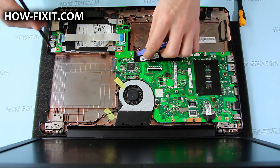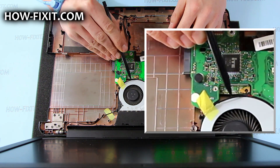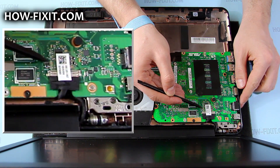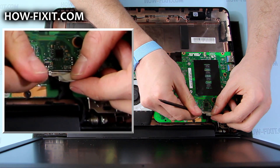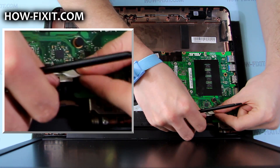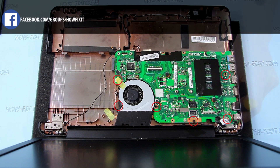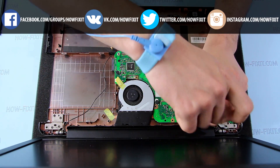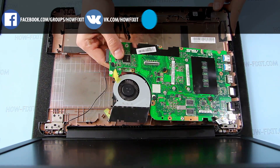Disconnect the speaker's cable. Lift the HDD with boards and remove them. Remove the antenna cable and the LCD cable. Remove the rest of the screws that secure the main board in the case, then lift the main board from the right side and remove.